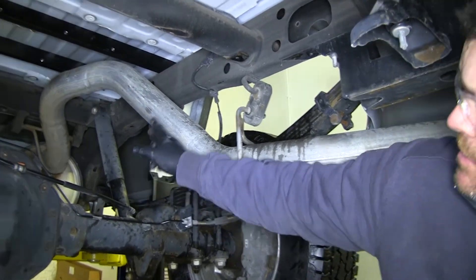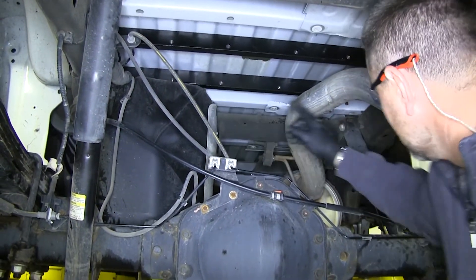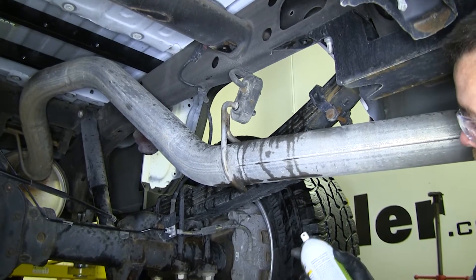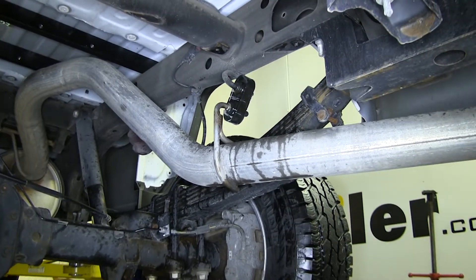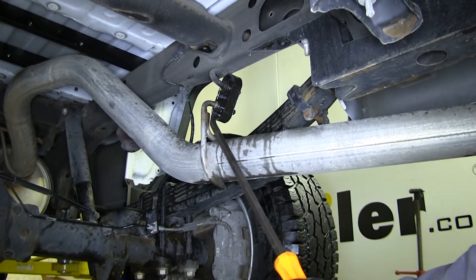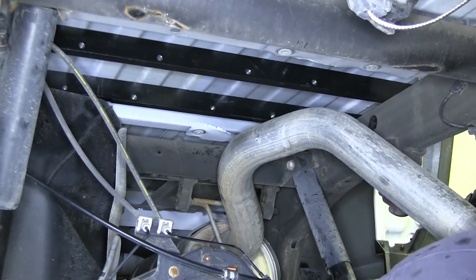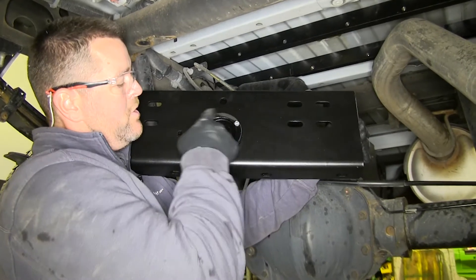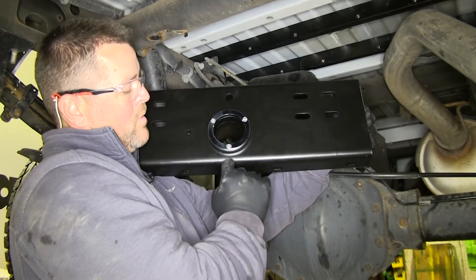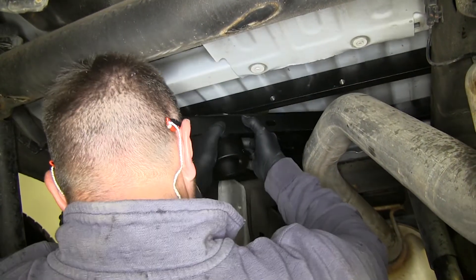Next we're going to be putting in our center section. You can see how our exhaust comes up right here — it's a little hard to get our center section in over the top of this and up above our fuel tank. So we're going to pull this hanger off our exhaust so we can pry down on it a little bit. Spray it with some lubricant. We'll take a pry bar and pry the end of it off — that should give us enough room to pull down on our exhaust. You'll notice the hole is toward one side more than the other on the center piece; we want the side where the hole is closer to the edge toward the back of the vehicle.